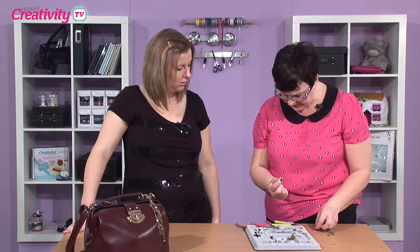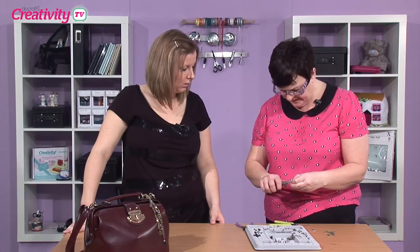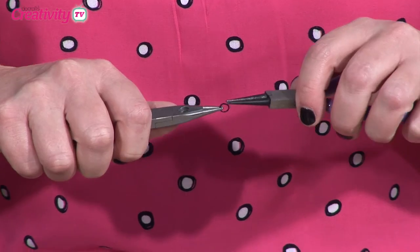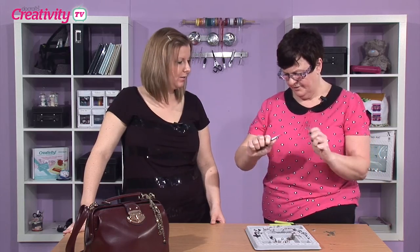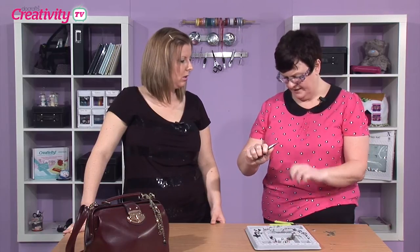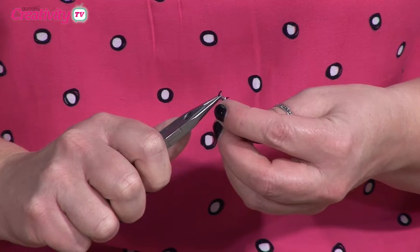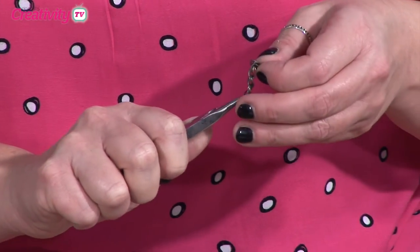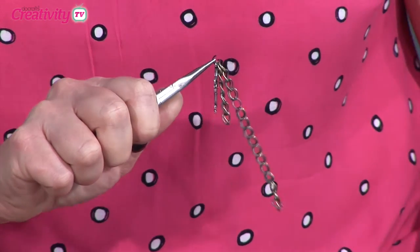So if you just get a jump ring, a biggish jump ring, and open this. When you open a jump ring, always open it like that. If you open it the other way, it puts stress here and it can break. So you always must. So if we now put that on there and put all the links of the chain on there.